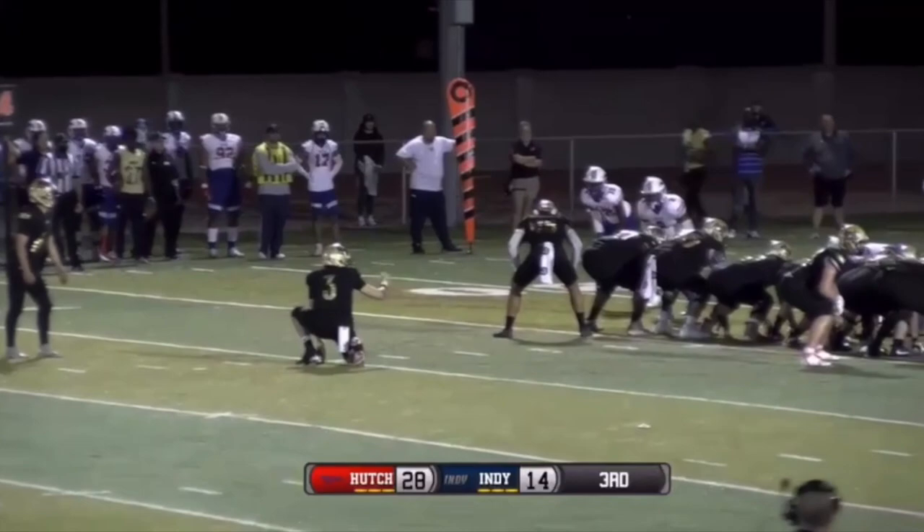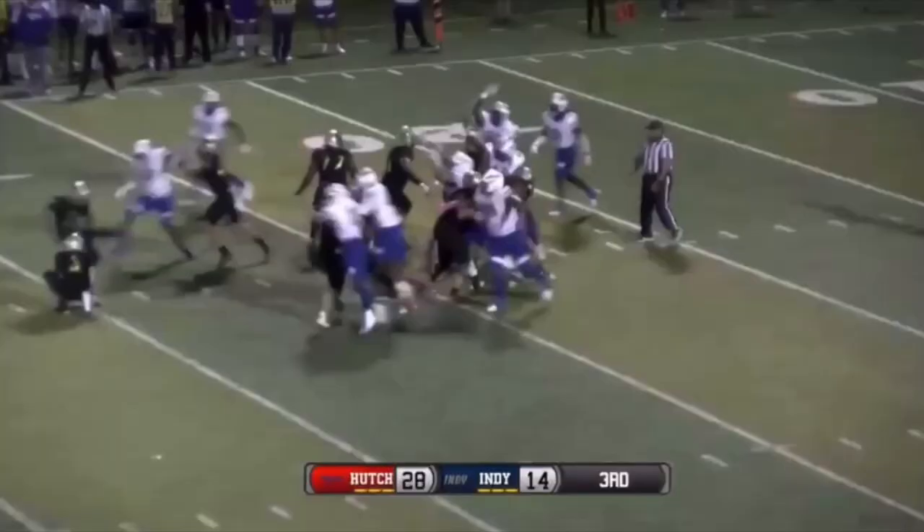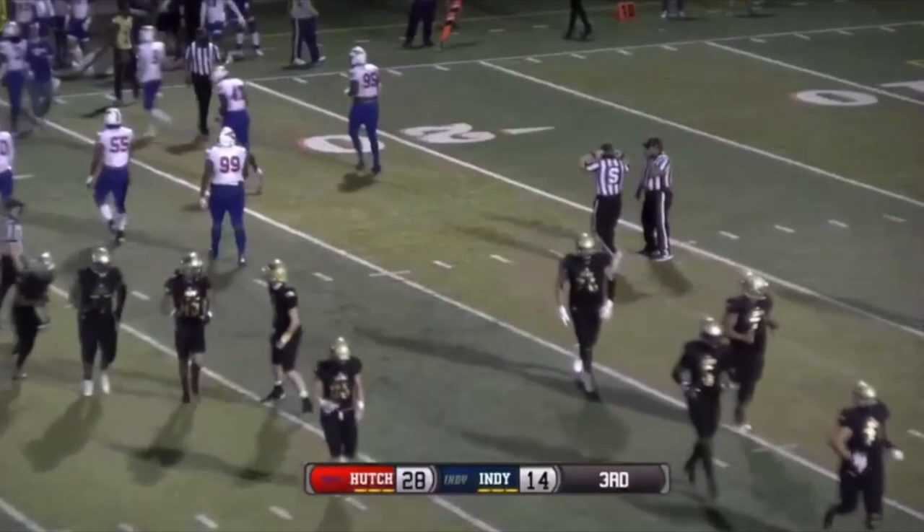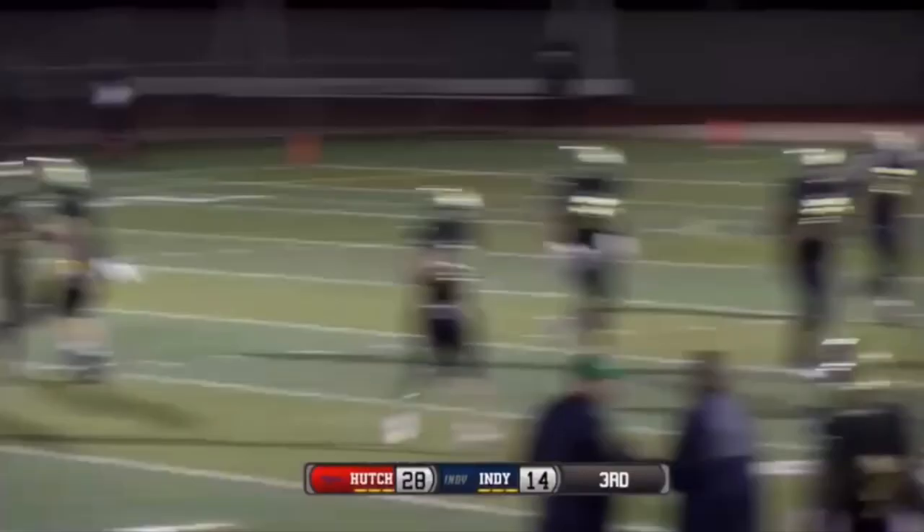It'll be from the far side hash mark. He gets the kick up, plenty of lag, he hammers it — it's good! Yee-haw, baby! Nice kick, Wilson! He puts it through the uprights from 40 yards out.